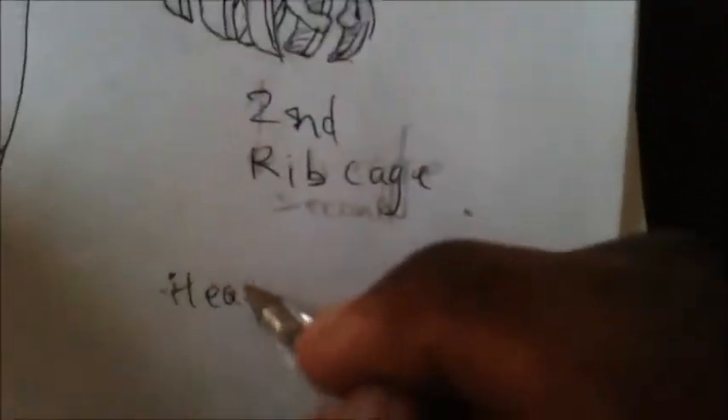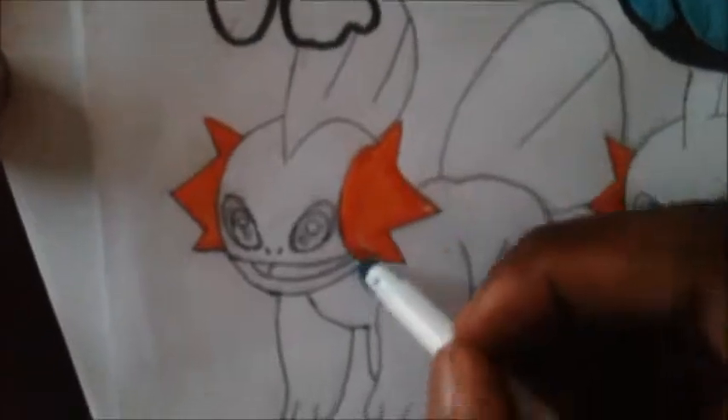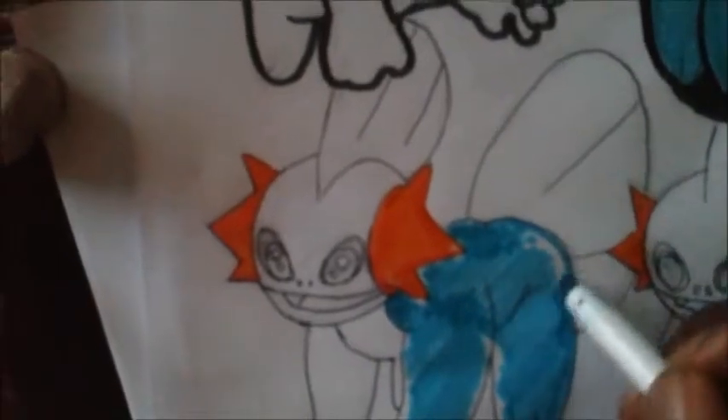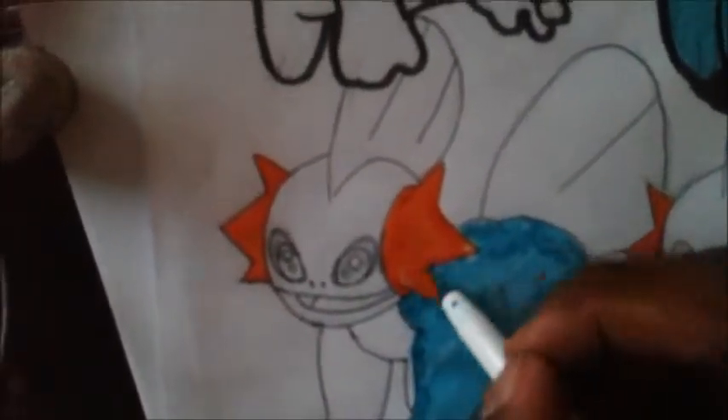I'm in a hurry now. The second ribcage — so what I'm thinking of doing is the ribcage from the hip, then the ribcage, then the legs. I just do the legs with the ribcage easily.